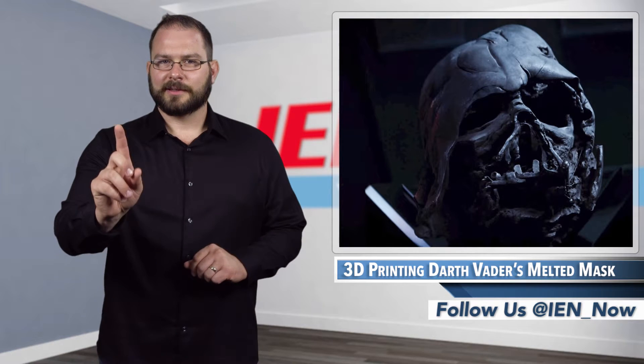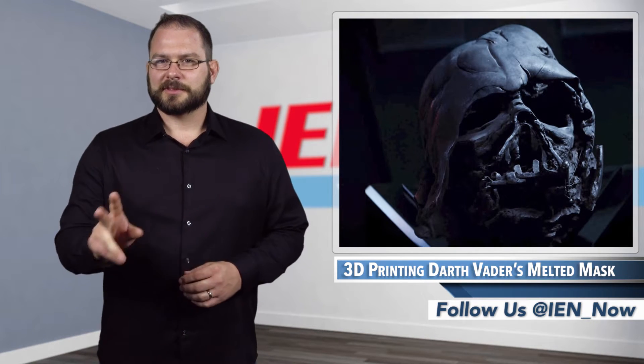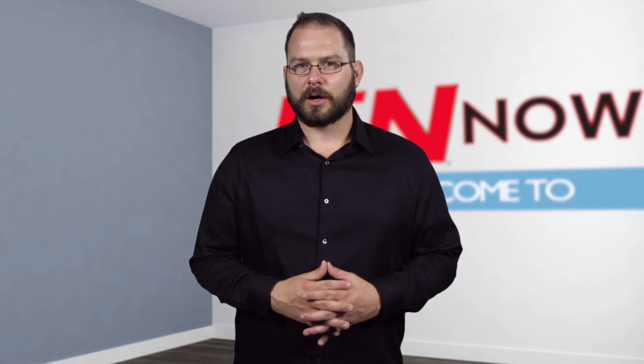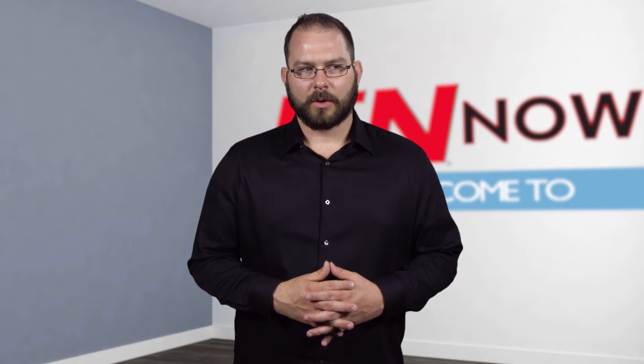Now if you'll excuse me, I have to go and get an advance on my next check. Two advances. I'm David Manti, this is IEN Now! That's as close as I'm ever getting to that mask.